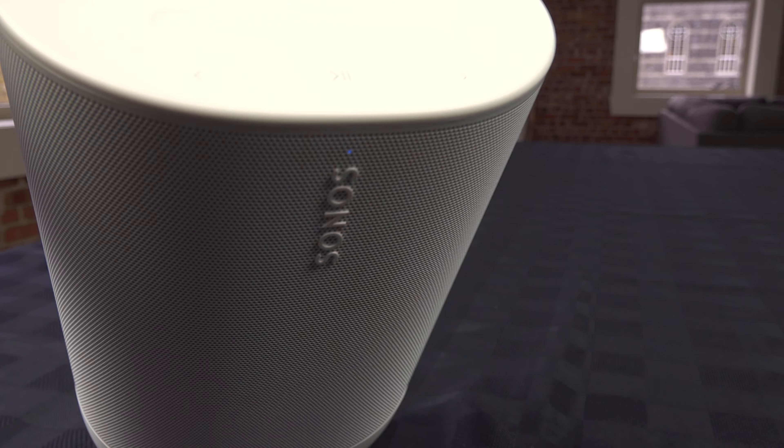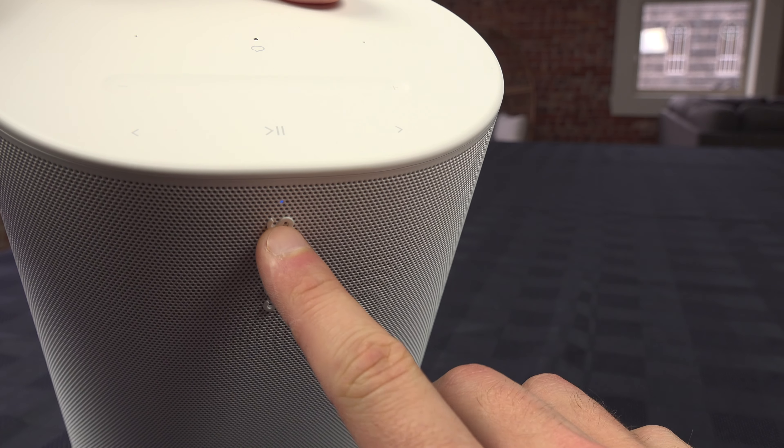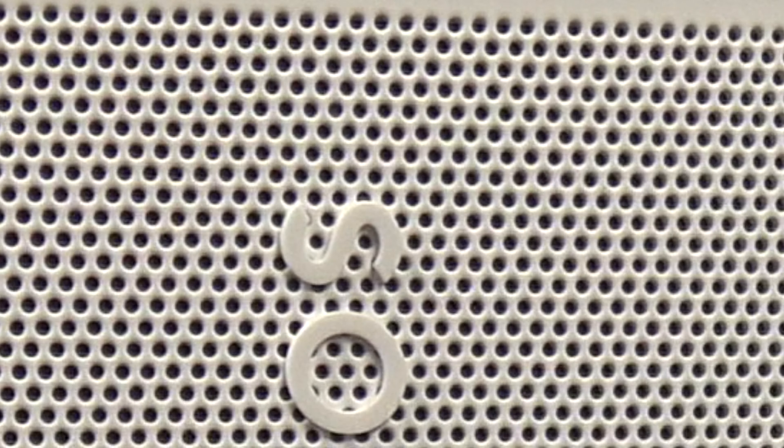On the other side, you should see a blinking blue light. This means that the Sonos Move 2 is looking for new devices to pair with.